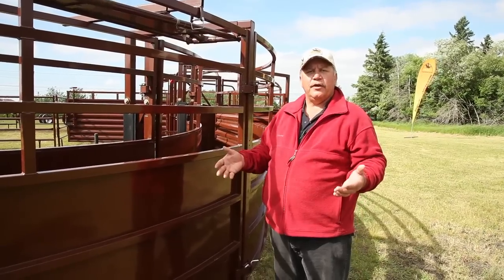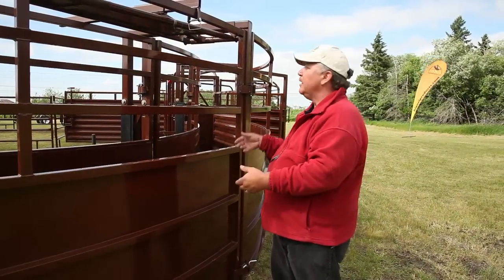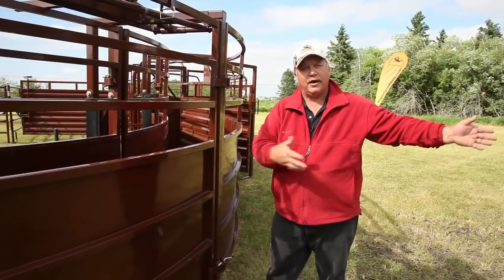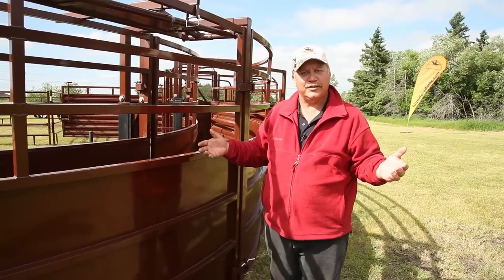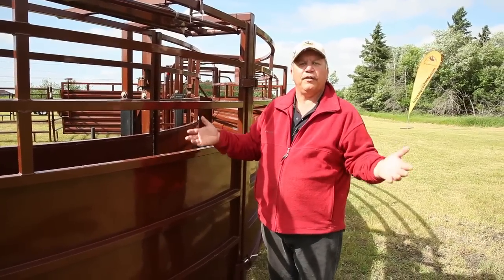Another feature on our alleyway: if you've got a cow down and you can't get her up, we can pop our pins on the outside here, pull the pin here, and swing this thing out and drop the cow out so you can get her out of there. You don't have to take a cutting torch to this alleyway to get her out. Nice feature — hopefully you never have to use it.